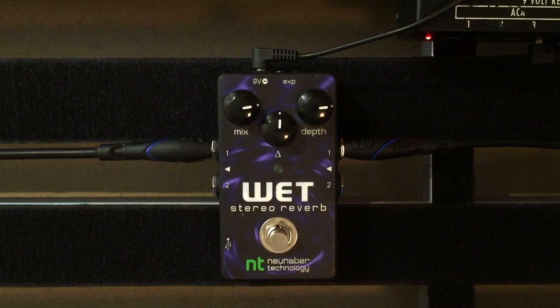Hey y'all! Today I'll be demoing the New Neighbor Stereo Wet Reverb. I'll be playing through my Duesenberg Star Player TV into my Fender Hot Rod Deluxe, and this is my clean tone.